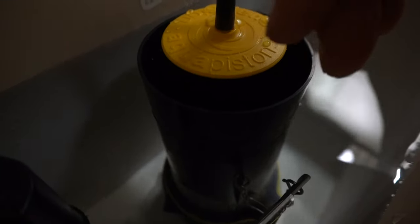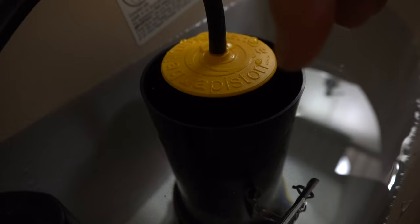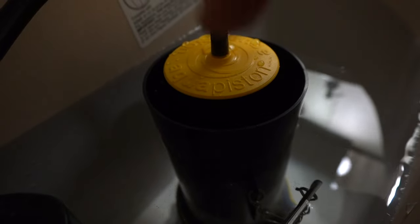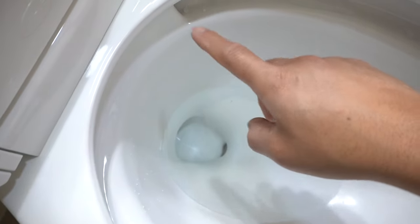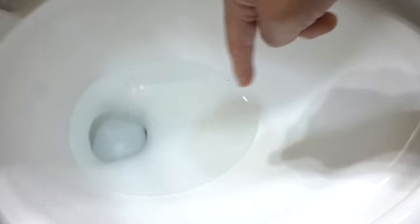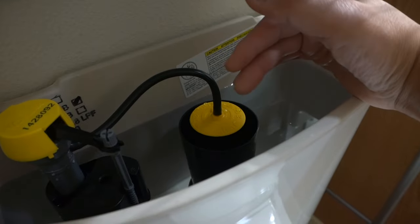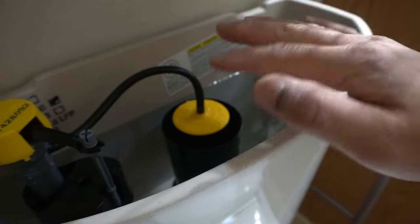I also want to point out the flapper valve. The disadvantage of having a rubber flapper valve — and I myself am a witness to this — is that over time, calcium buildup forms around the seal of that rubber flapper, so it doesn't create a nice seal anymore. Water starts seeping through that gap, and you'll see water lines around the toilet bowl where water is slowly dripping out from the siphon jets around the rim. The canister valve is a bit more expensive and takes more parts, but overall it is a great investment versus the flapper valve.